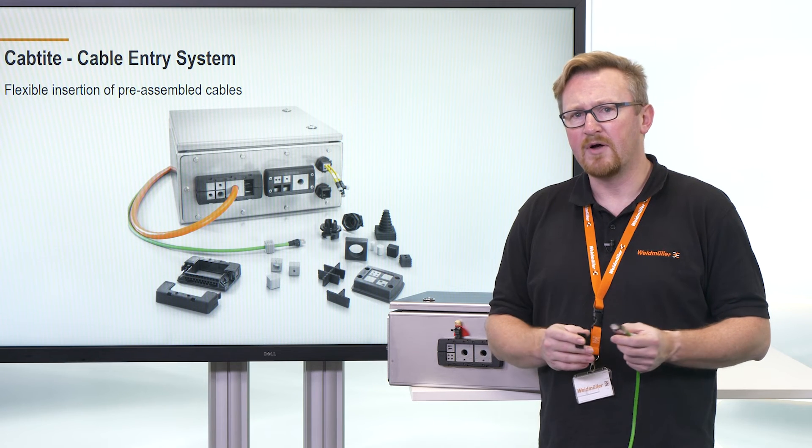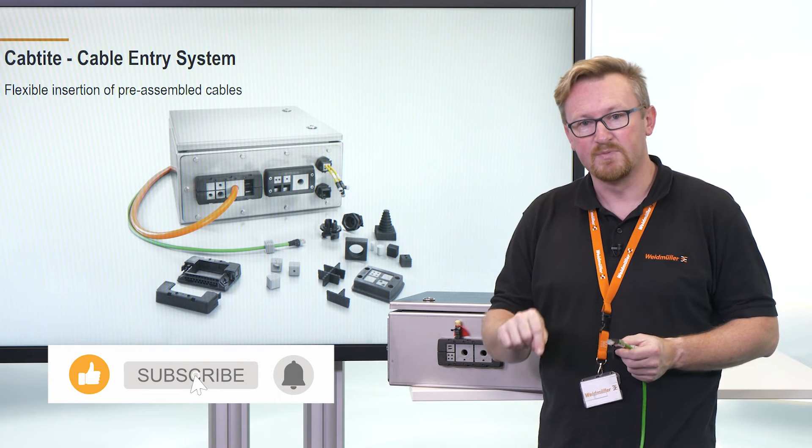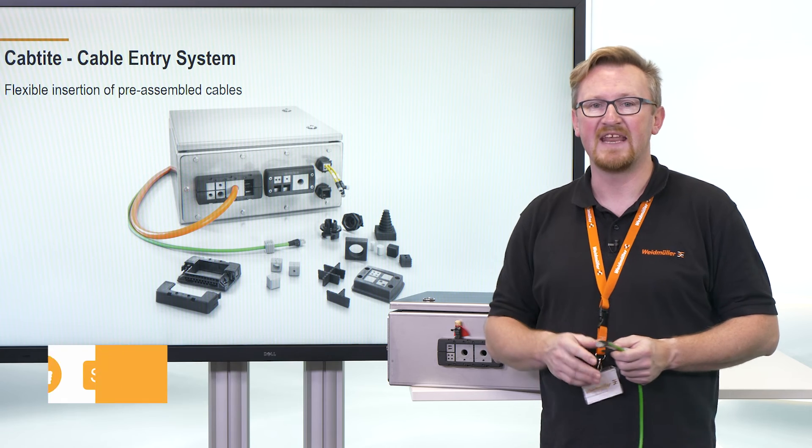If you want to know more about our Captite cable entry system, click on the link in the description below. I hope you enjoyed this video — see you in the next one.